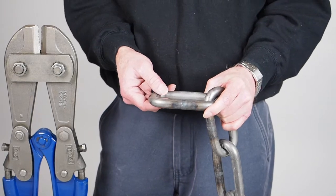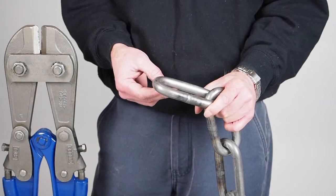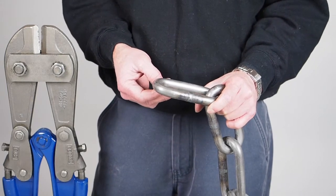Heat treatment is crucial if you're trying to produce a top quality chain. We use an aerospace grade heat treatment specialist as we need to achieve a demanding spec.